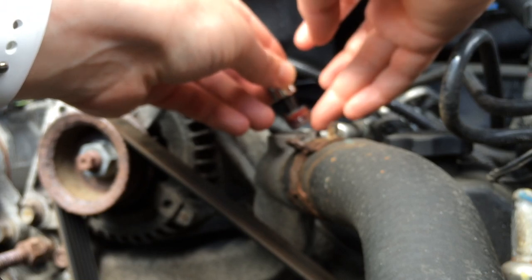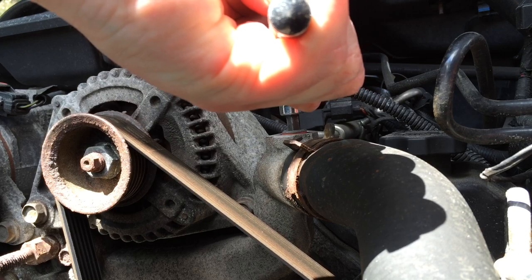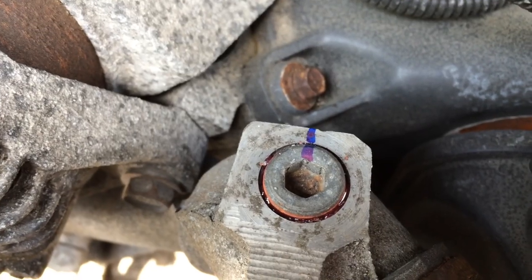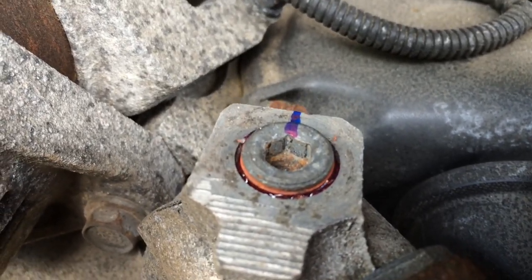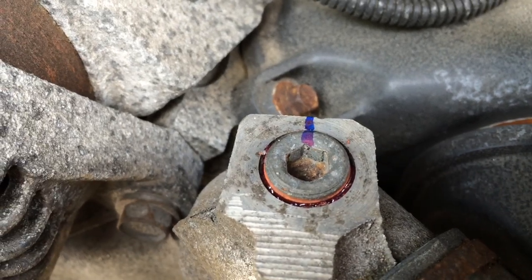The final step: run your engine at idle to operating temperature and make sure it stays there without overheating. Take it for a spin around the block and make sure it does the same thing. And that's it — thanks for watching, I hope this video helped you out. If it did, please give it a thumbs up and be sure to subscribe so I know to make more videos like this. I'll catch you on the next one.